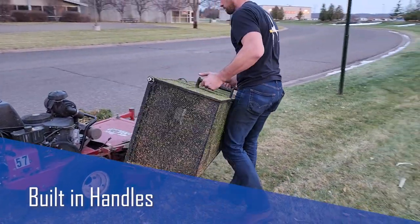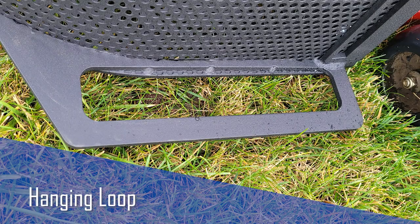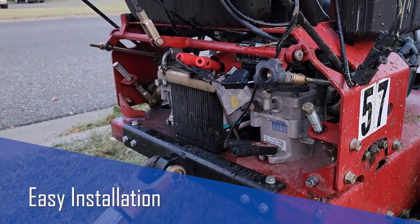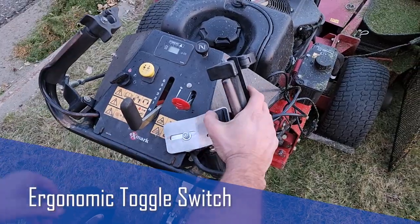Built-in handles aid in installation, removal, and storage. It even includes a hanging loop. The Cage Catcher installs quickly and easily and is controlled by an ergonomic toggle switch.